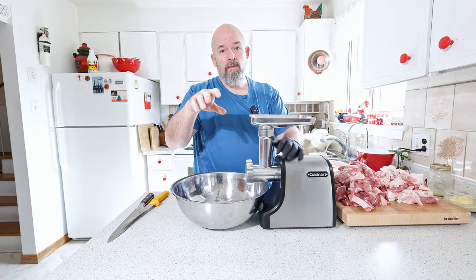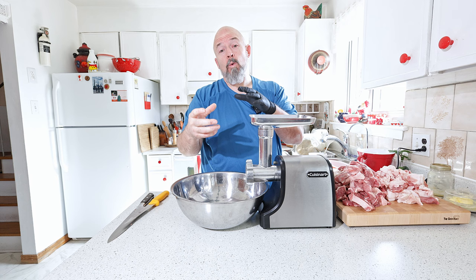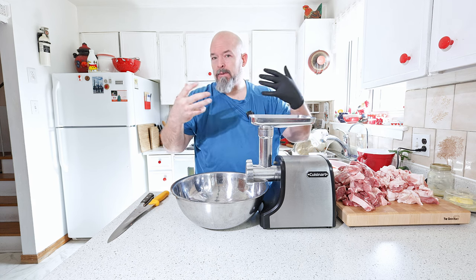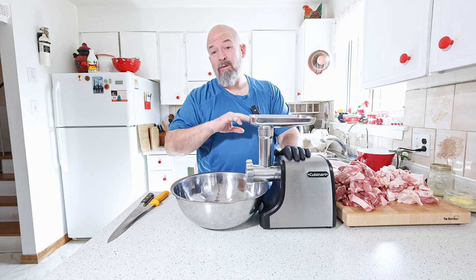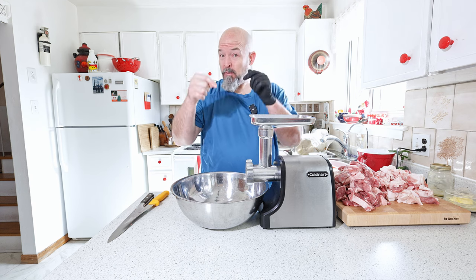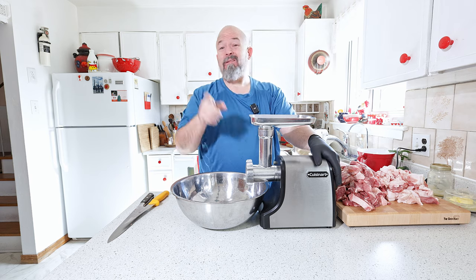Normally I would grind the meat through the coarser plate and the fat through the finer plate just to keep better particle definition. But I'm going to do it all through the fine plate, and you'll see why — because of the other things we're adding to this.